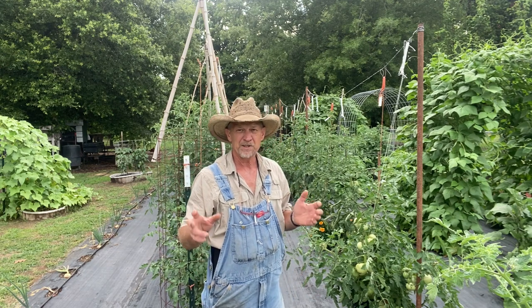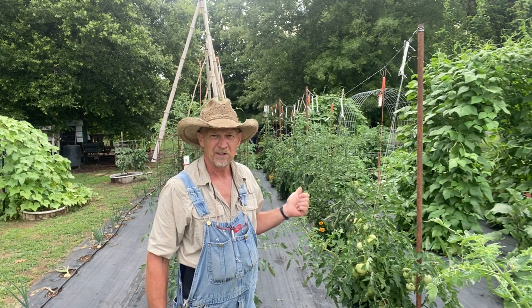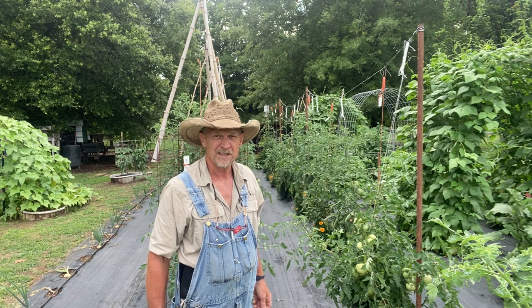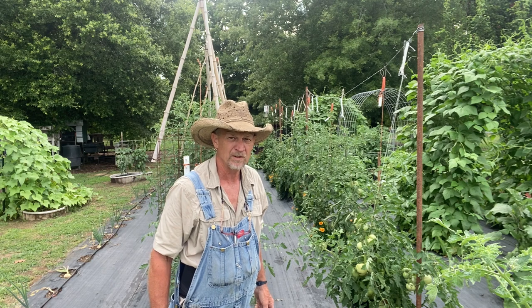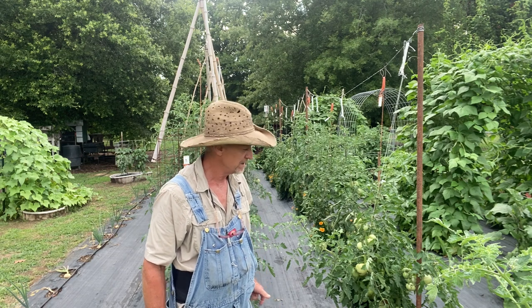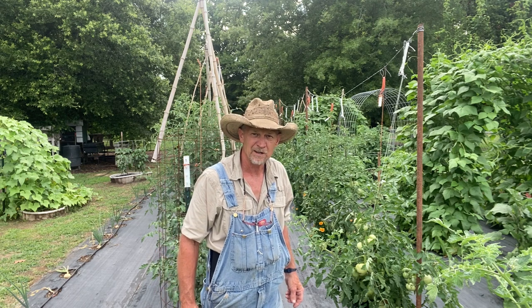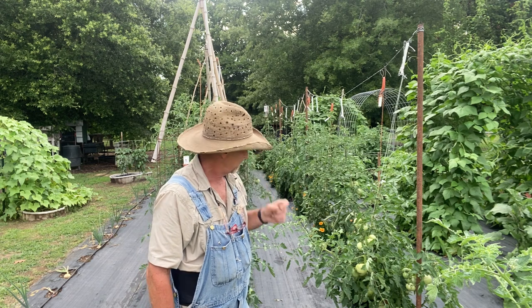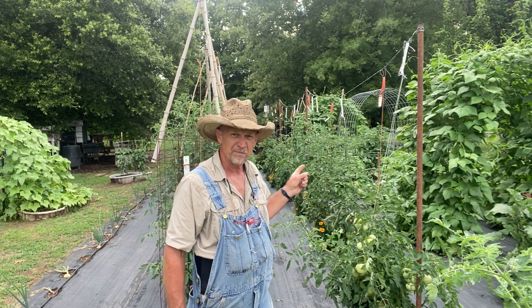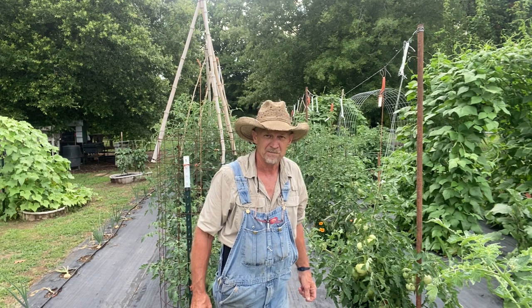So now y'all watched the clip on what I did. We're going to look at them, and like I said, this has been about three or four days ago since I done that. We're going to look at that little cast I put on there and see what they're looking like. Also, we're going to look at our tomatoes here, and I'm going to show y'all my Big Zac tomato.